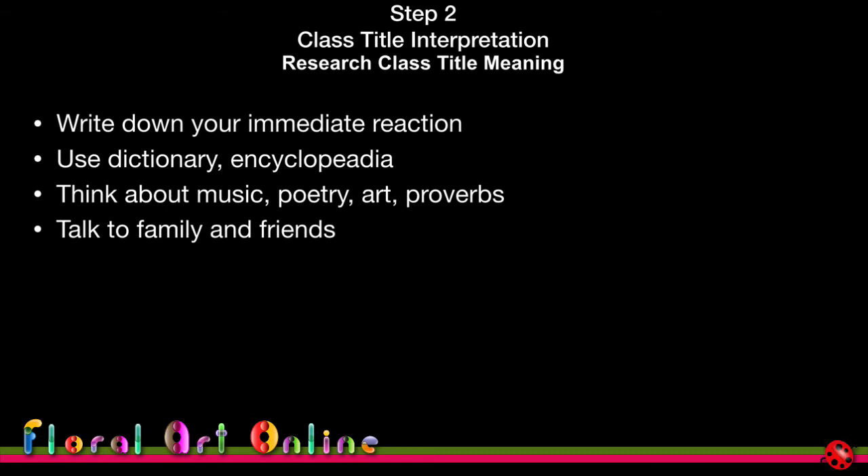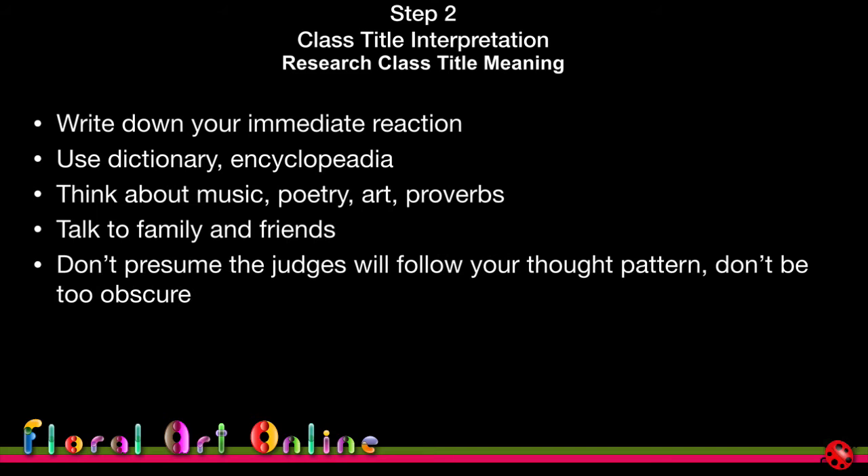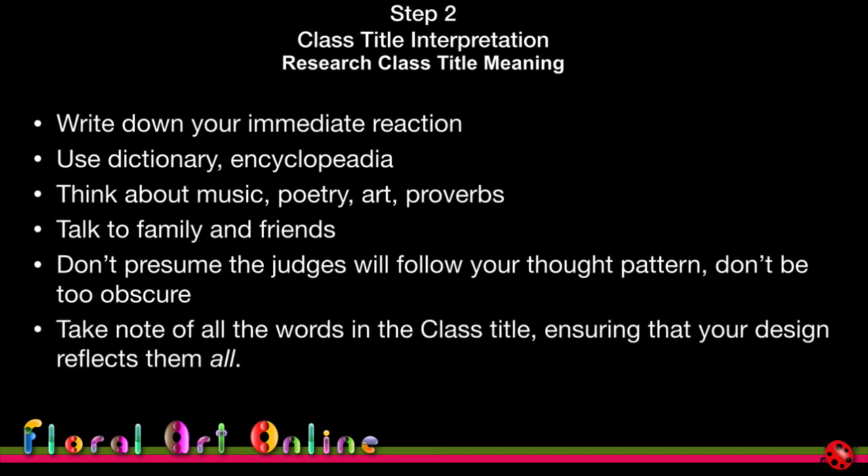Talk to family and friends about the title and see what their reaction is. Don't presume the judges will follow your thought pattern, and don't be too obscure with an esoteric interpretation. You want the judges to look at your design and immediately think of the class title. Take note of all the words in the title and ensure your design reflects all of them — if the title is 'Rough with the Smooth,' both qualities should be equally represented.